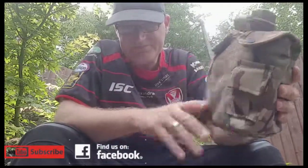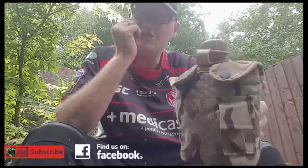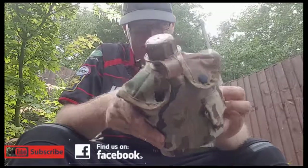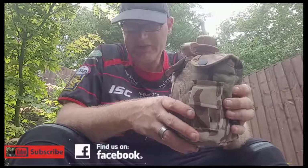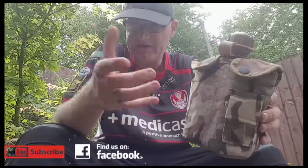So this is the MTP camouflage design water bottle, complete as it is for eight pounds — definitely worth it. You can put it on your belt so you don't have to carry it in your hands.